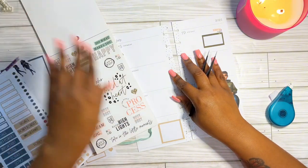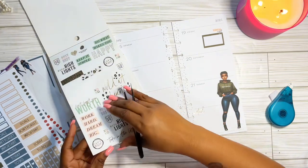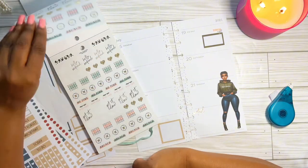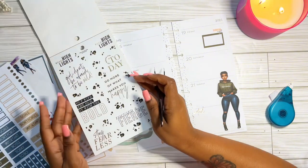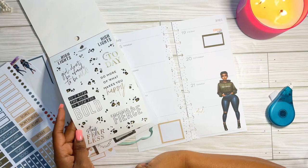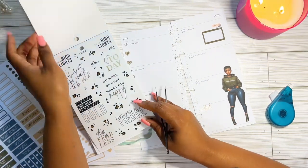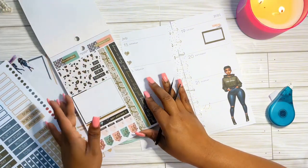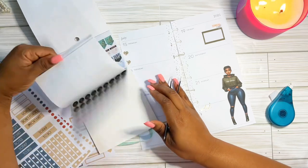I'm just looking for a few more things I can add to this spread. I've got my sticker on top that says 'Girls Night' for the 19th — we are going to do candle pouring. I'm just flipping through trying to see what else I want to add to kind of match.